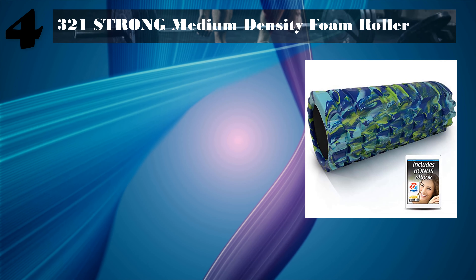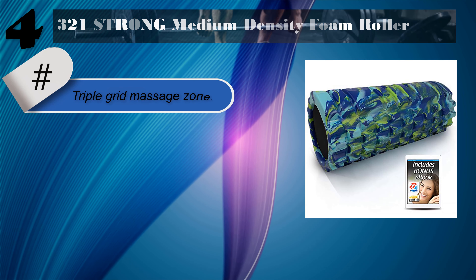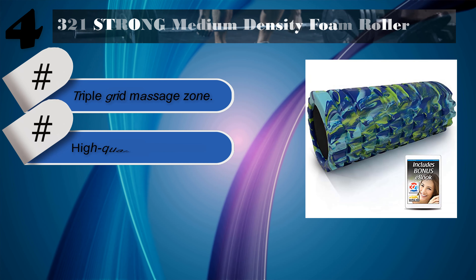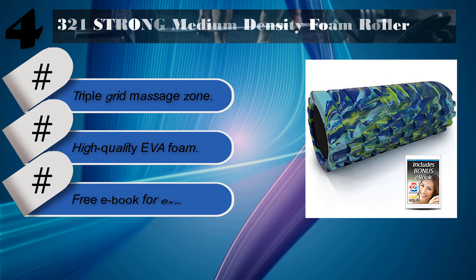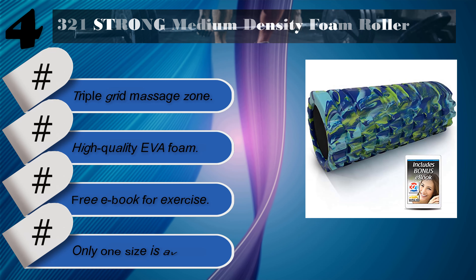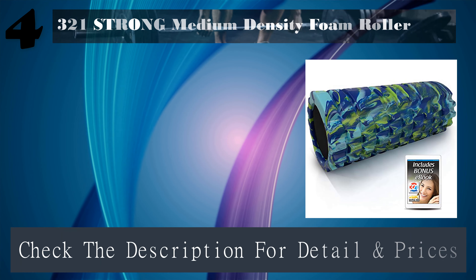Number 4: 321 Strong Medium Density Foam Roller. Features a triple grid massage zone and high-quality EVA foam. Also includes a free eBook for exercise. Downside: only one size is available. Check the description for details and prices.